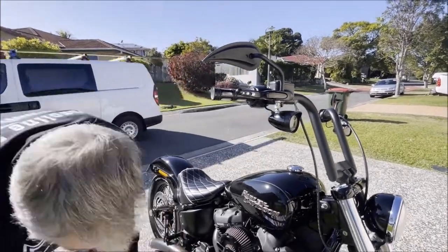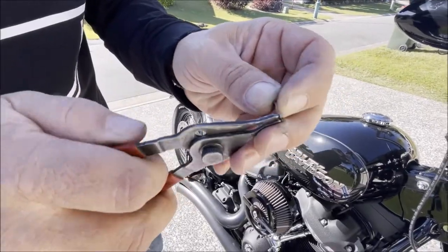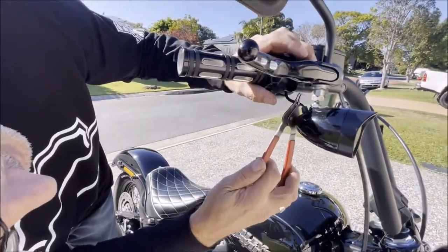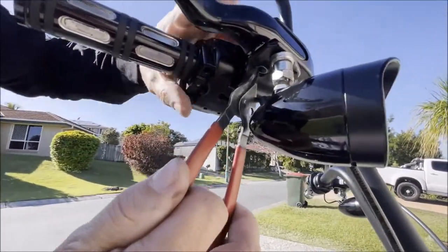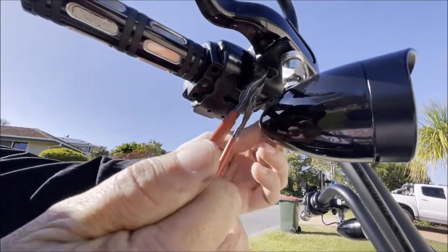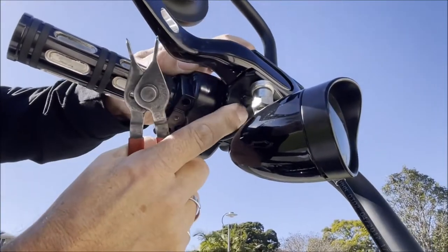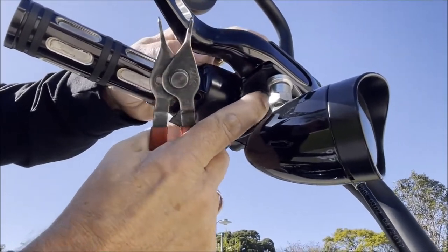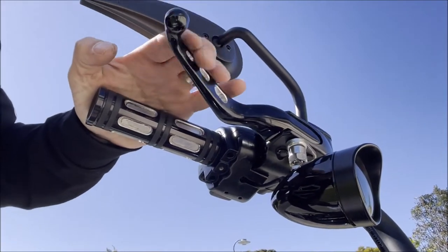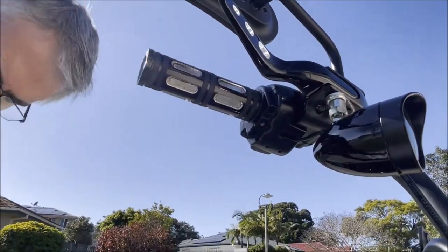Look at that — how's that looking so far? Boy, does that look good! Now we're going to put on the new circlip. It pays to put it on the circlip pliers first so you've got it ready to go. Hold the clip down — there's not a lot of room in here. There you go — absolutely brilliant! There's one side done. Easy, isn't it? Piece of cake.